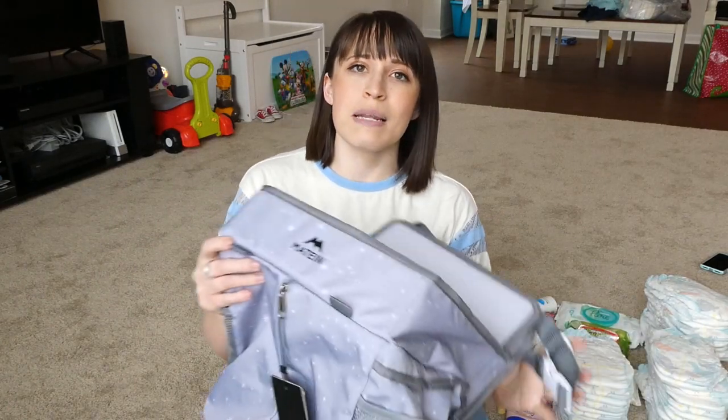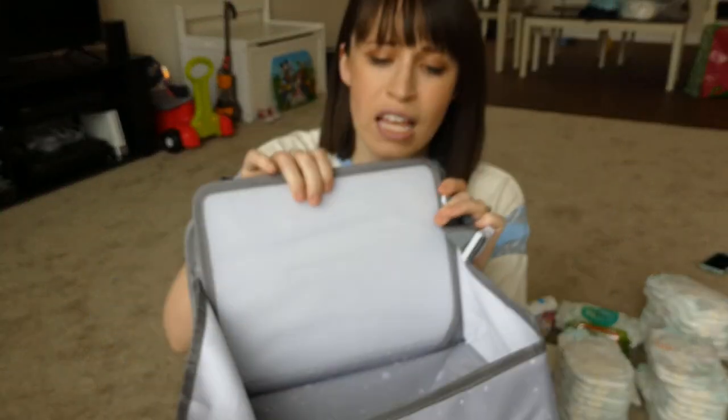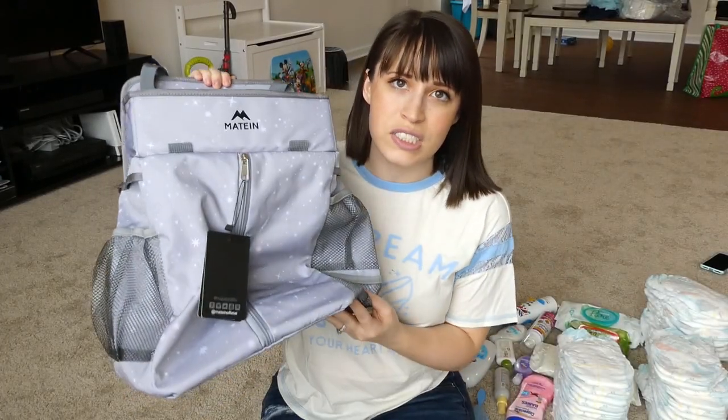Hi friends, welcome back to my channel, or welcome if you are new here! Today's video is a diaper caddy review. I got this diaper caddy sent to me by a very kind company — the name of it is Mayton, you can see it right there. They reached out to me on Instagram and asked me if I would review this for them and give an honest opinion, so that is what I'm here to do today.